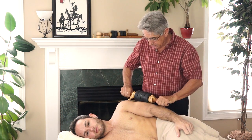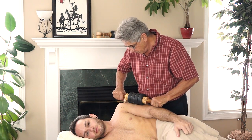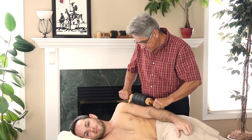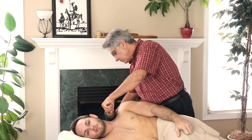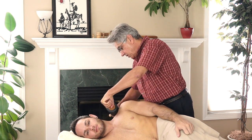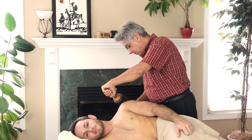The built-in acupressure pins will allow you to do deep tissue work and trigger point work at the same time. Notice that you can get a nice stretching effect as you're working with the Hot Stone AccuRoller.